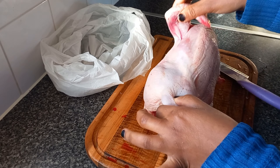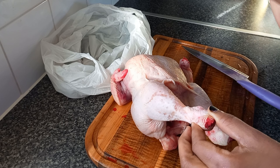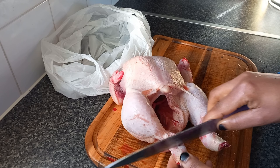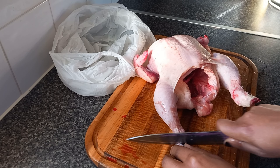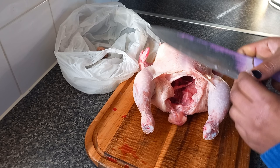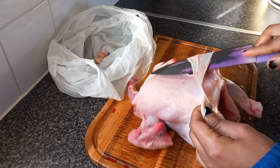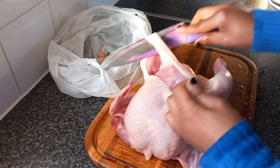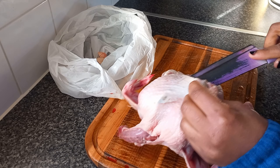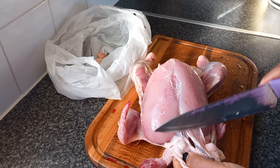We are going to remove the skin. We don't want the skin because we are going to make a healthy chicken curry. Please be careful with the knife. We take off the skin because skin has lots of oil and we don't need that.